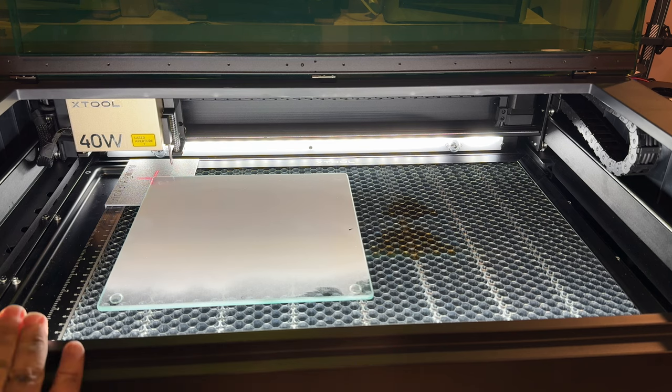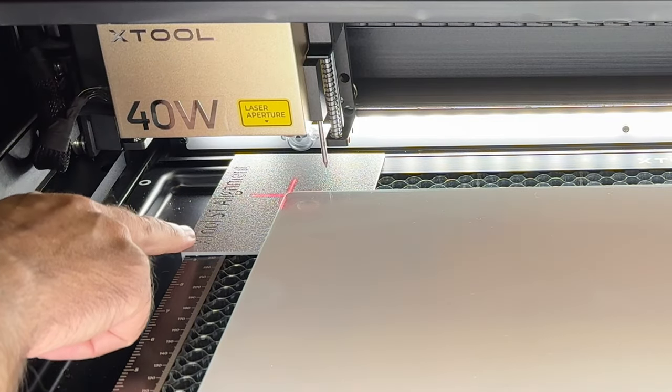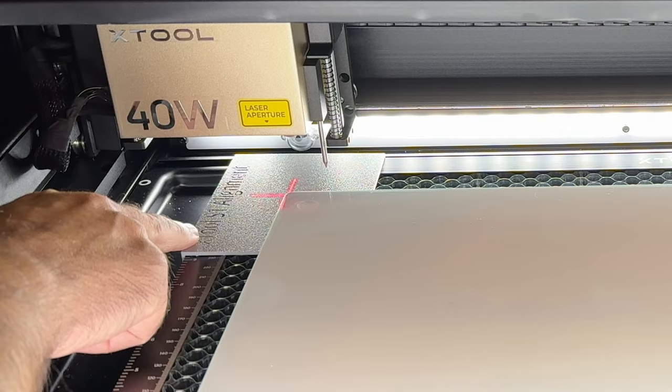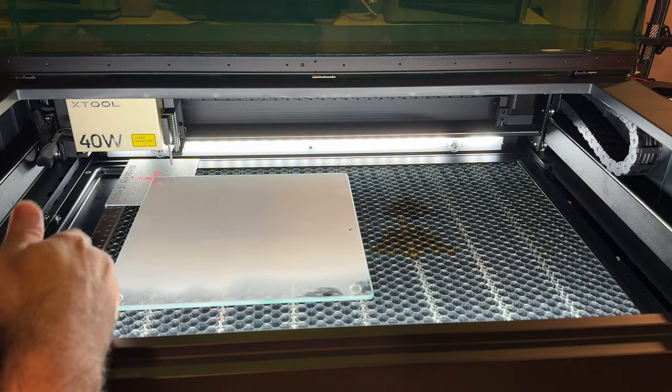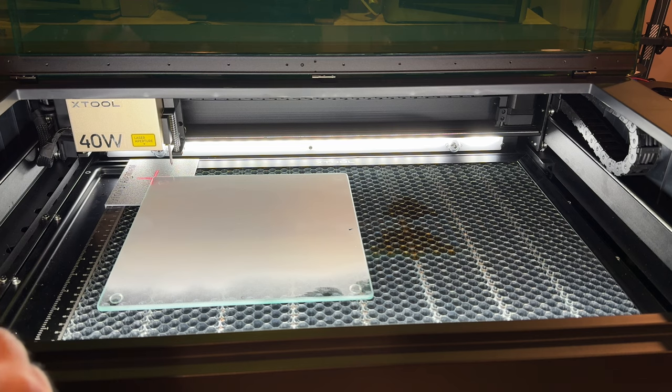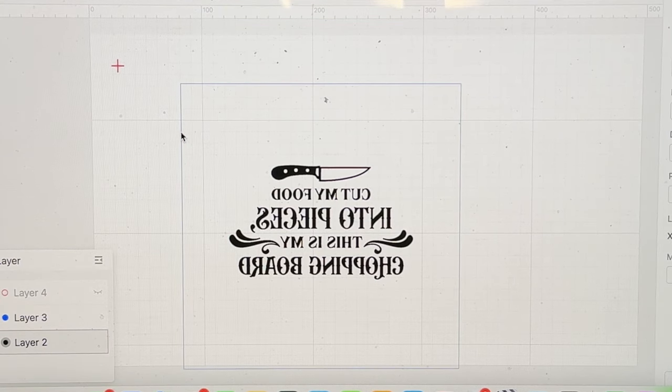On my X-Tool S1, I have this alignment jig that I created that basically keeps the products I put here aligned perfectly. Then we go into the creative suite software. I created a rectangle — a square — that represents the size of the cutting board, and I put the image inside of it.